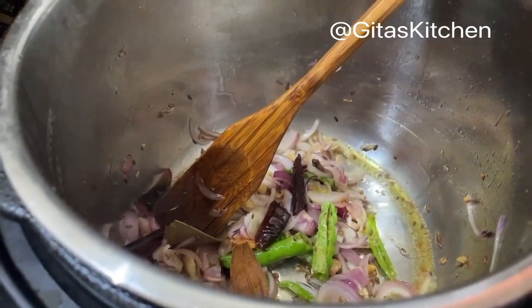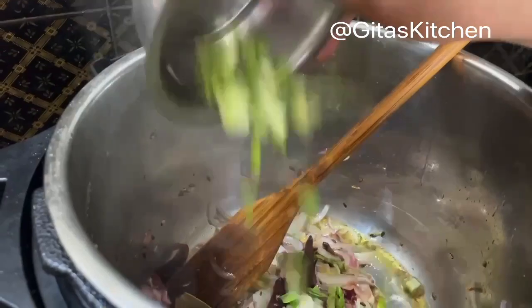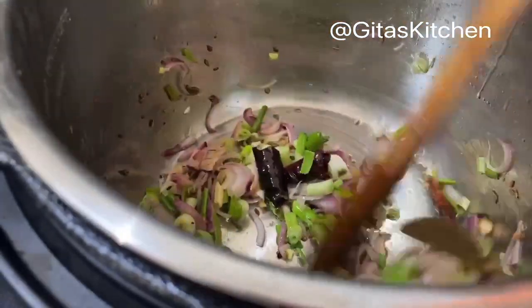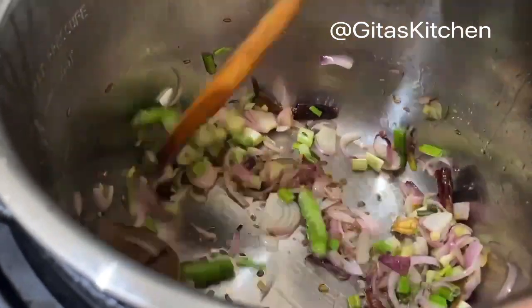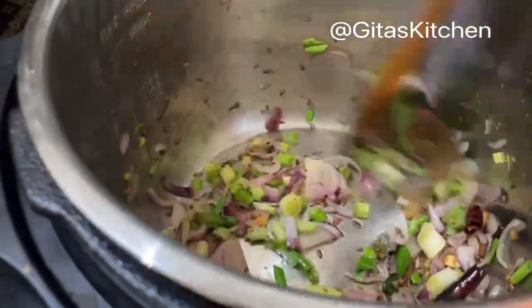Next, here I have some spring onions — I have just chopped the green portion. Fry that also. The vegetables depend on your choice and availability. So if you don't have spring onions, no problem. You can continue with other vegetables; you can use beans or capsicum also.